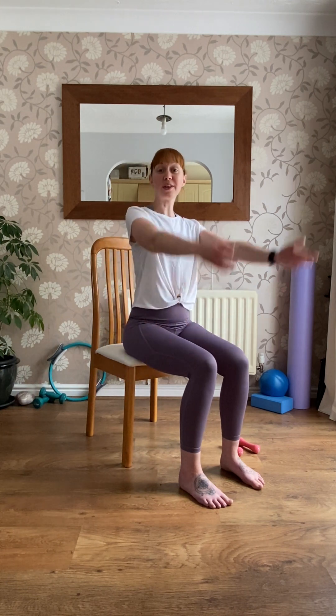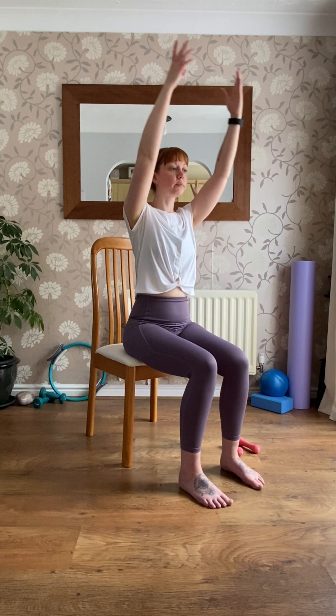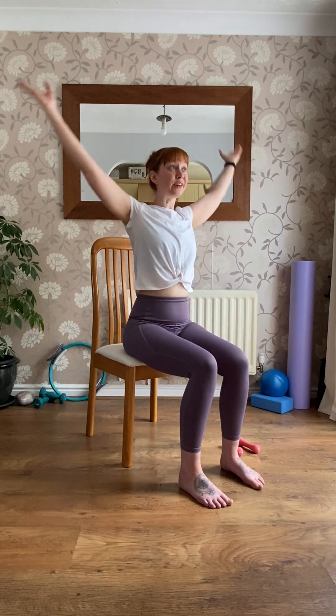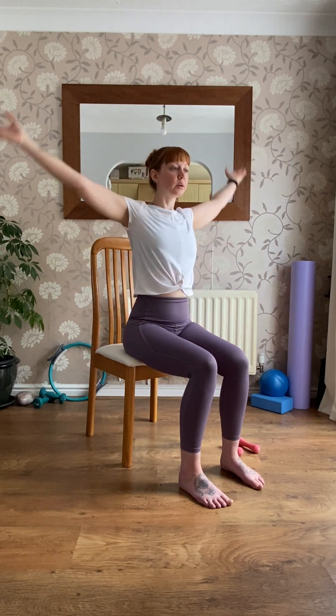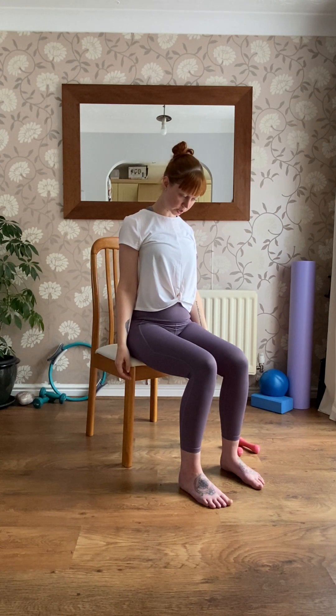Lift both arms up and make a nice big circle back, then change direction and go the other way. One more time. Let the arms rest down. Nod the head and make our circles up and around, then change direction — up and around. Reverse your circle each time, just loosening off around the neck and the upper back, because we've done a lot of work there with the weights.